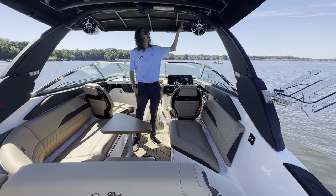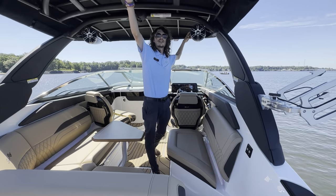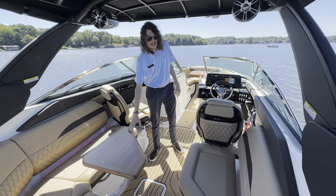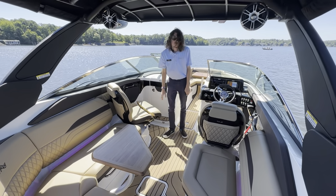Up here in the cockpit you can see we do have a power tower with speakers on either side, as well as an extendable sun canopy on top. As you come into the cockpit you can see lots of wraparound seating with a teak table, as well as the dual swivel captain's chairs right behind the windshield.